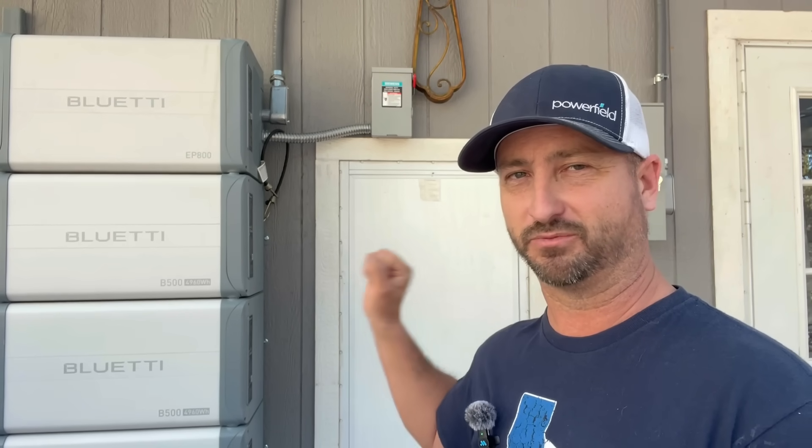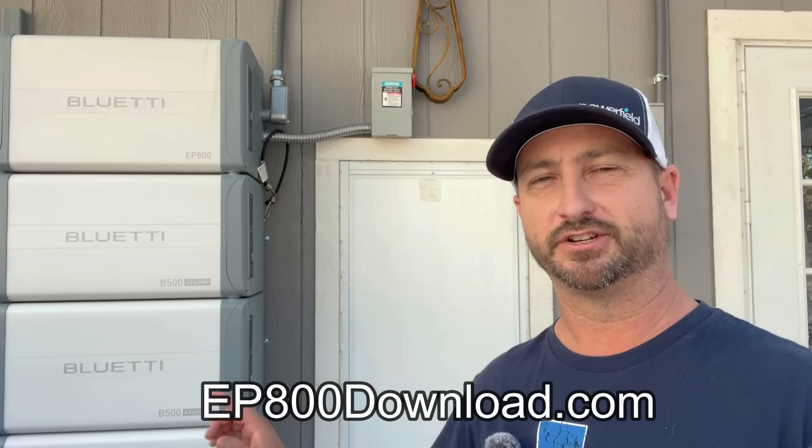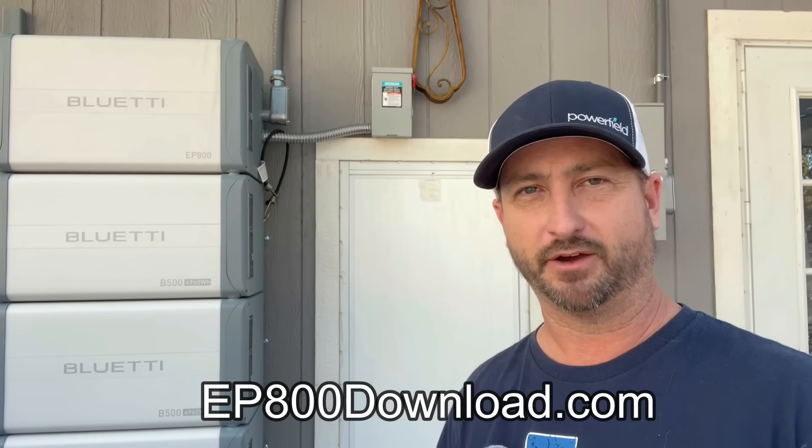I mentioned this system is expensive. Could you buy an inverter, charge controllers, cheaper batteries, and fuses separately and build your own system cheaper? Yes, you absolutely could. You'll have to make the call if it's worth it to have this easy plug-and-play system where it's just one bang and you're done with the install. I have a free PDF you can download that's basically a schematic of my entire install — the wiring schematic, all the equipment down to the conduit and wire size. You can download that at ep800download.com, and all the numbers I used based on my estimates for solar panel costs and racking costs are in that PDF.